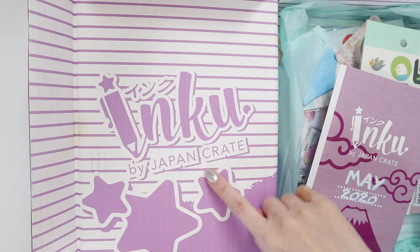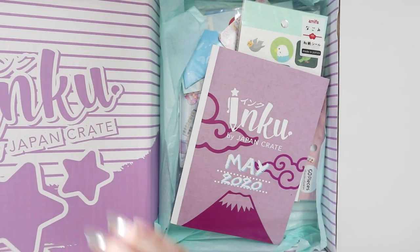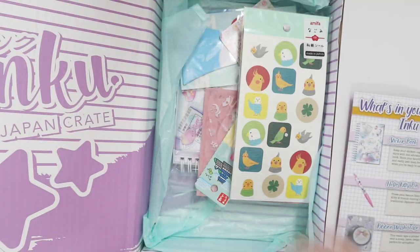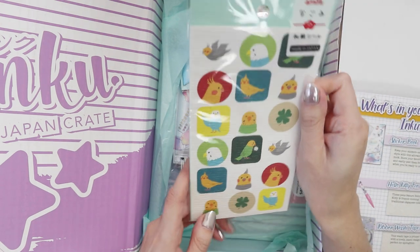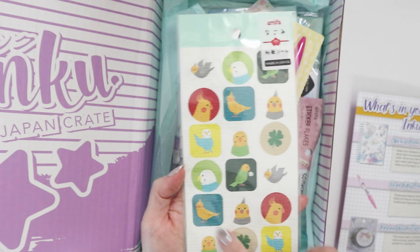Oh there it is — Inku. That's cute. I think it's a play on the English word ink. So this is the booklet that explains everything in here, so I'll put that aside and let's start off with some stickers — like paper stickers of different parrots.